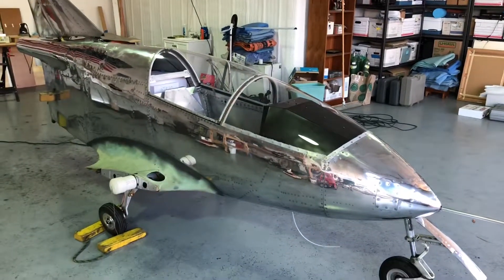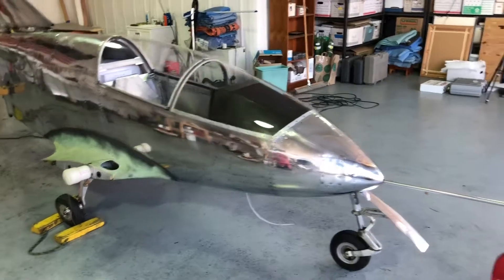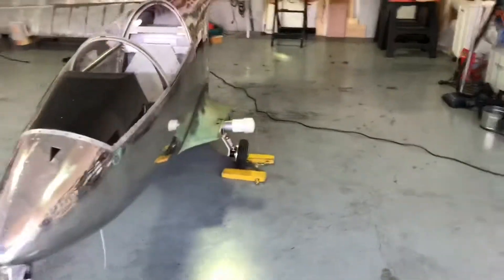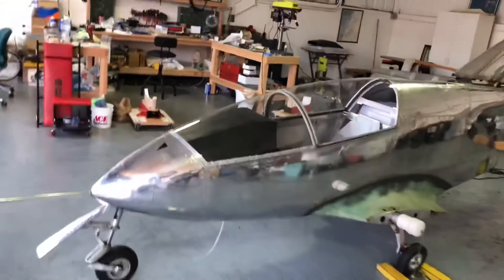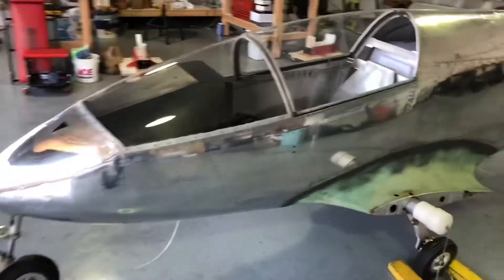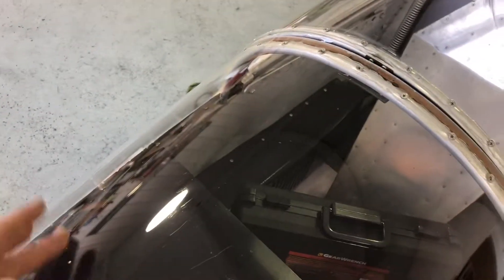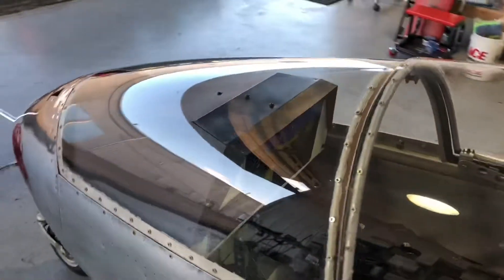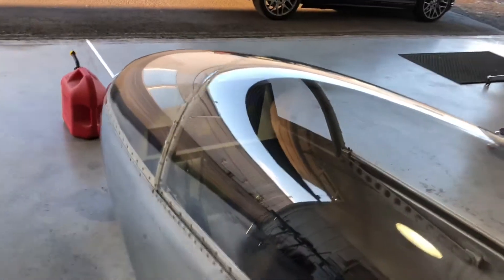I decided I'd do something that probably hasn't been done in a very very long time - probably since this plane was in Ohio - and that's polish the canopy. I got the canopy polish out and I can see dust already getting on there. I remember that scratch I had from the tie-down strap; for the most part that's gone, though there are still some deep scratches that probably will not come out - might have cracked it just a little bit.